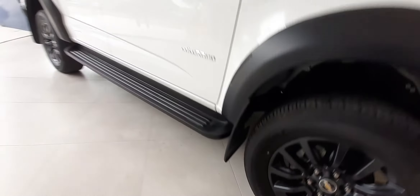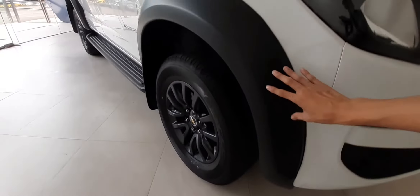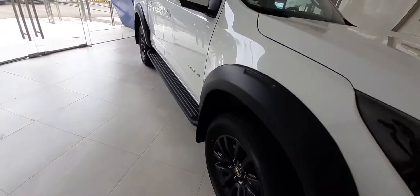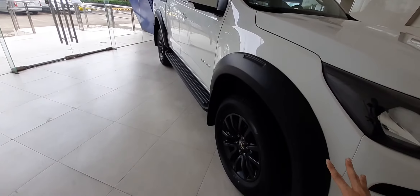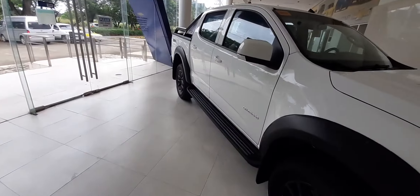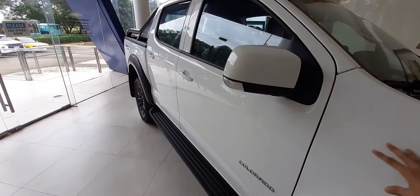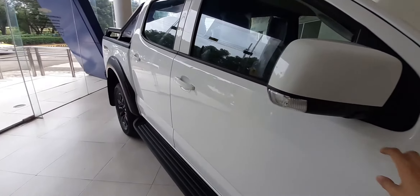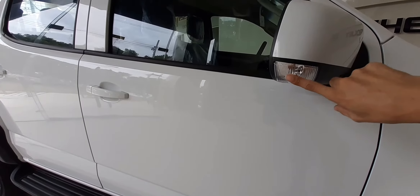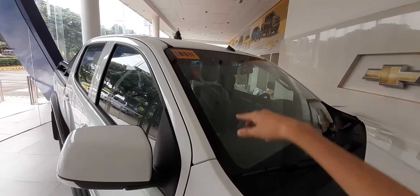Isa sa maganda dito guys sa ating Trail Boss, meron tayong fender flare — protection na and add match pa sa ating Trail Boss. Dito naman sa ating side mirror, malaki siya, same body color. Tapos meron tayo ditong turn signal light. Yun sa taas, yung ating antenna.